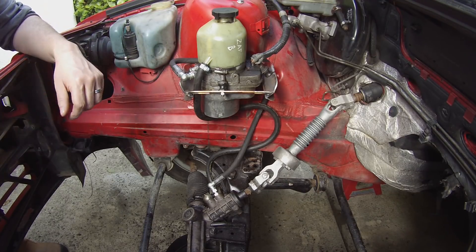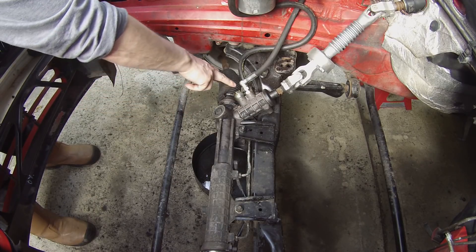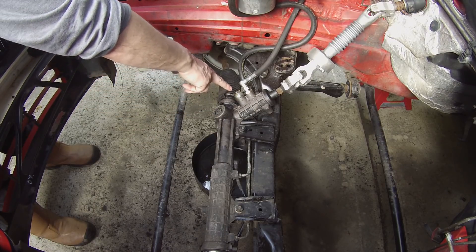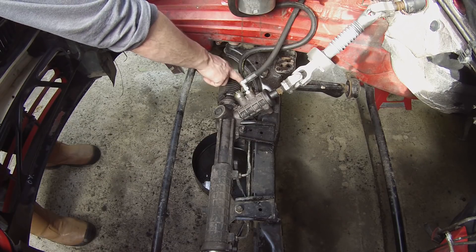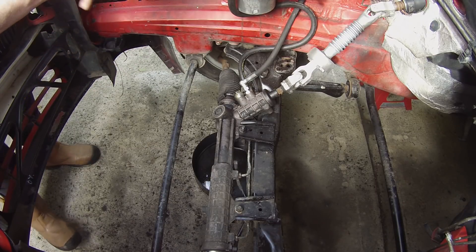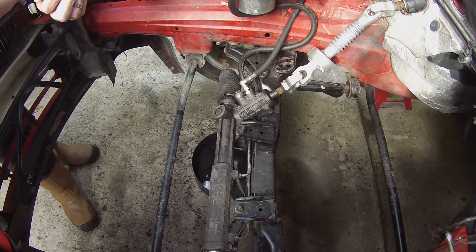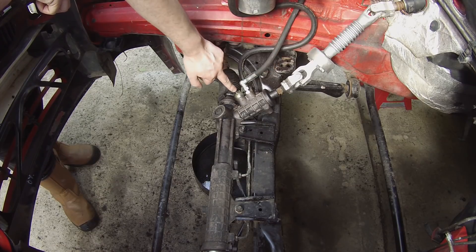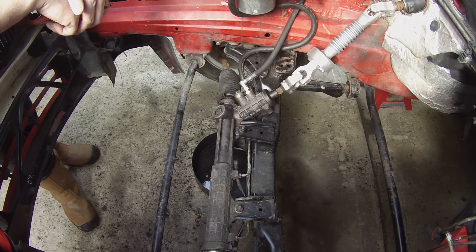On the return side, I simply cut off the banjo fitting from the original power steering pipes, put some good quality reinforced hose on that with a jubilee clip, and brought that back up to the return connection on the power steering pump. There's basically no pressure on the return line, so you can just use normal jubilee clip fittings for that. So we've got our pressure and return connected to the valve and running back up to the pump.